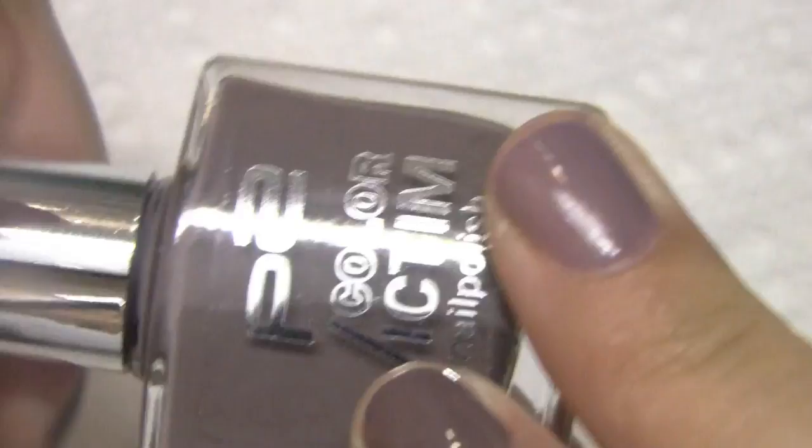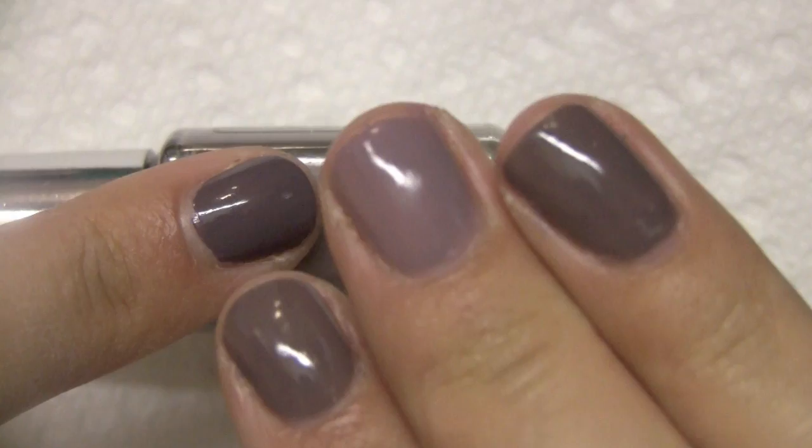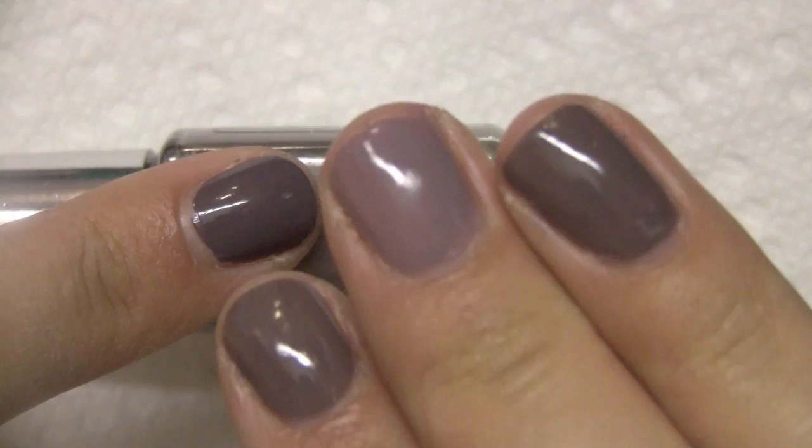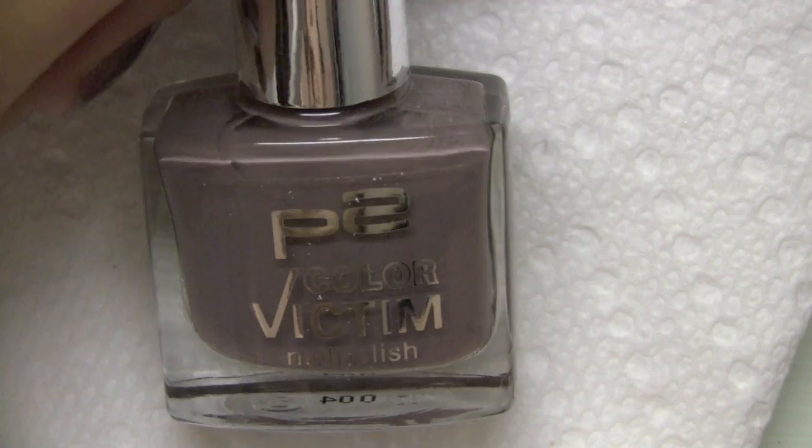And then we have a nail polish by P2 that was sent to me by a really sweet subscriber — number 208, Rich and Royal. I would say this one is closest to the China Glaze Below Deck, and you can see the difference in the darkness. Here it is with the Sephora by OPI, Sally Hansen, and China Glaze Below Deck — next darkest to China Glaze Below Deck. This brand unfortunately you can only get in Germany, I believe, so I did want to include it just in case there are some viewers from Germany that maybe don't have access to some of the other polishes. This could be a dupe for that.